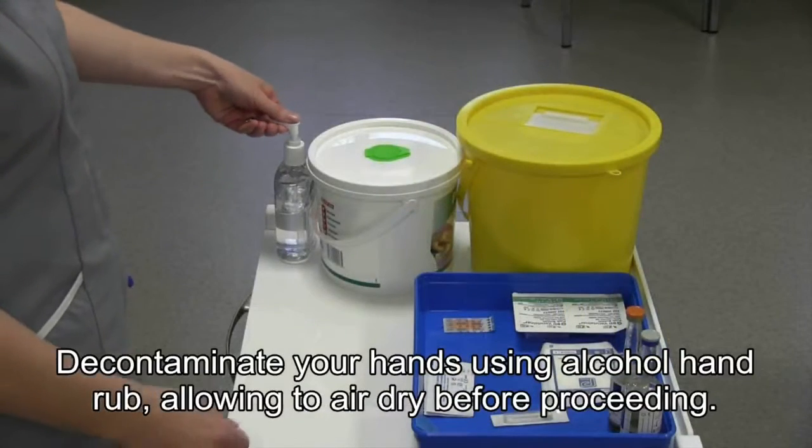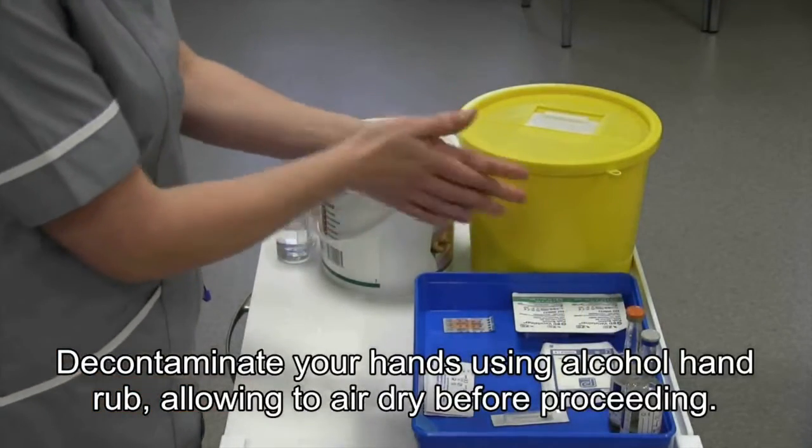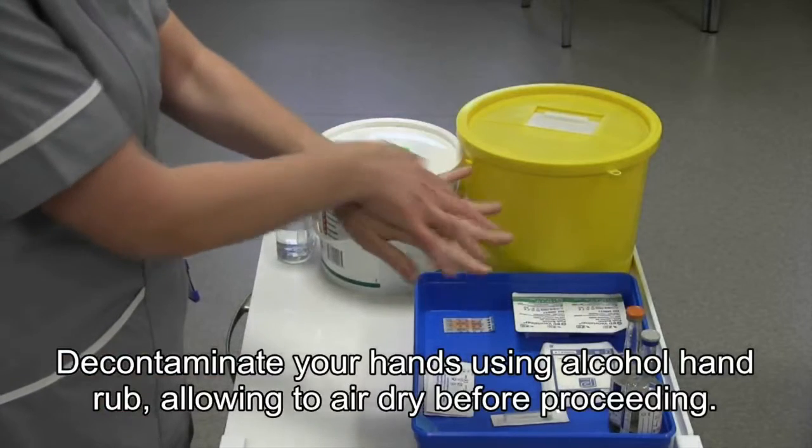Next, decontaminate your hands using alcohol hand rub, allowing to air dry before proceeding.